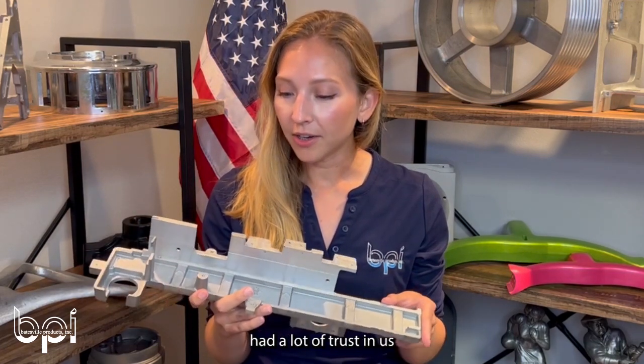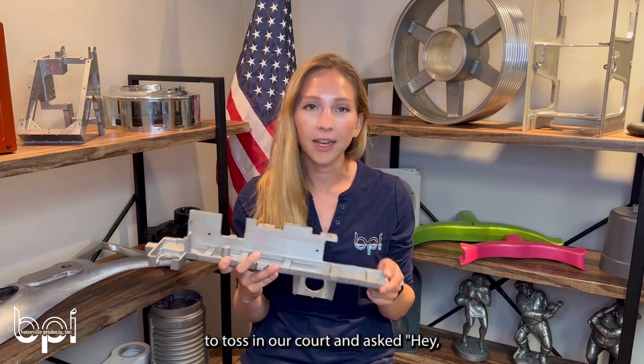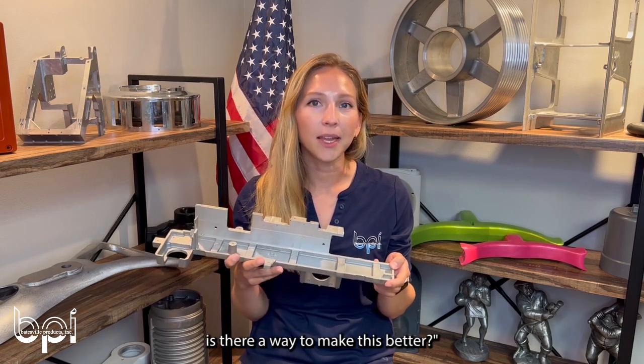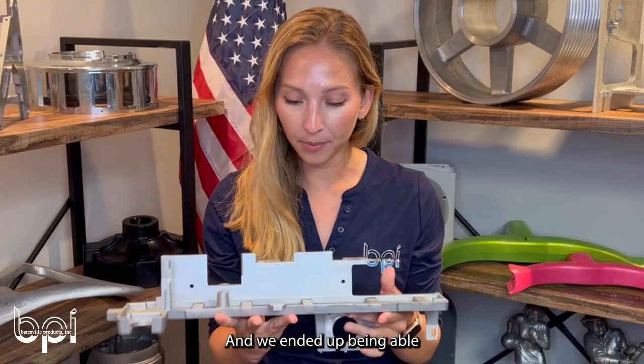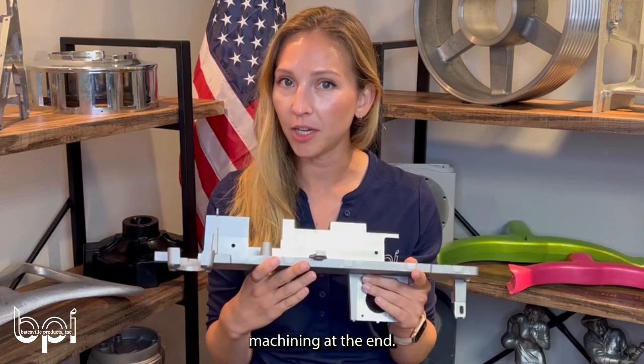The engineer had a lot of trust in us and was trying to figure out ways to solve it. He decided to bring it to us and ask, 'Hey, is there a way to make this better?' We ended up being able to cast it all into one piece and then do some secondary machining at the end.